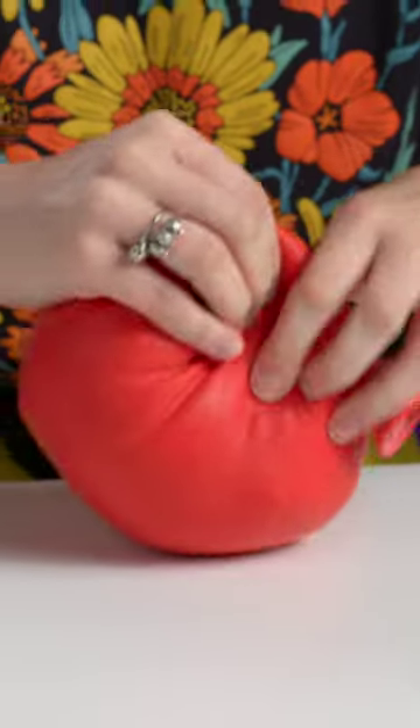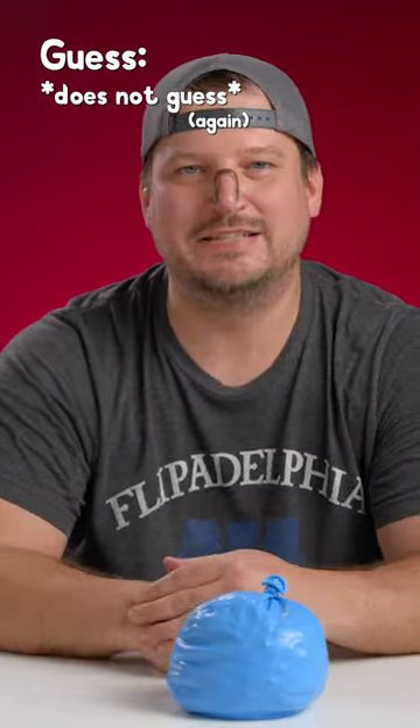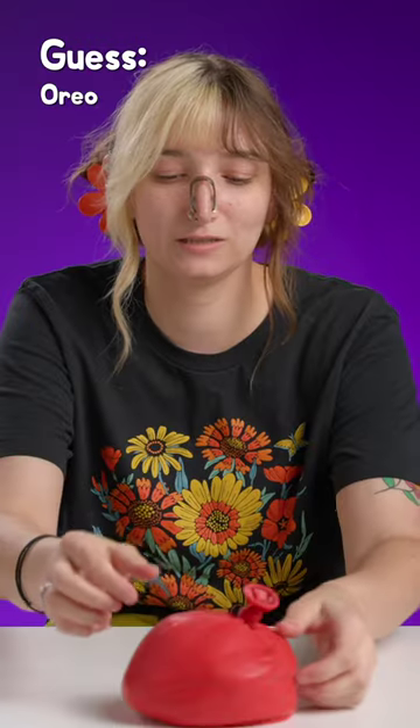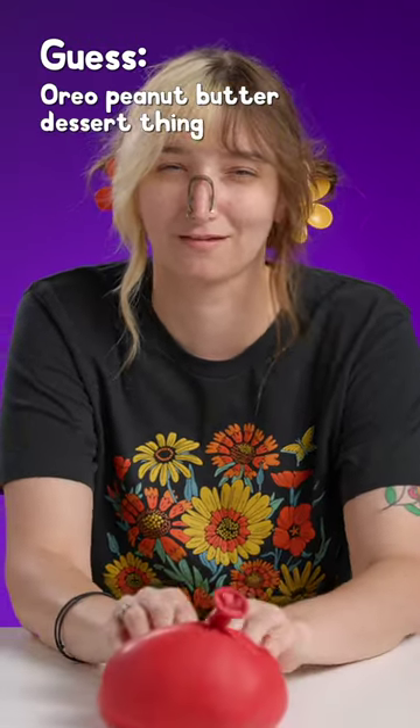Peanut butter and Oreos. That doesn't feel like an Oreo — it feels like dirt. I have no idea. It's got to be an orange. Steel cut oats with yogurt. Oreo peanut butter dessert thing.